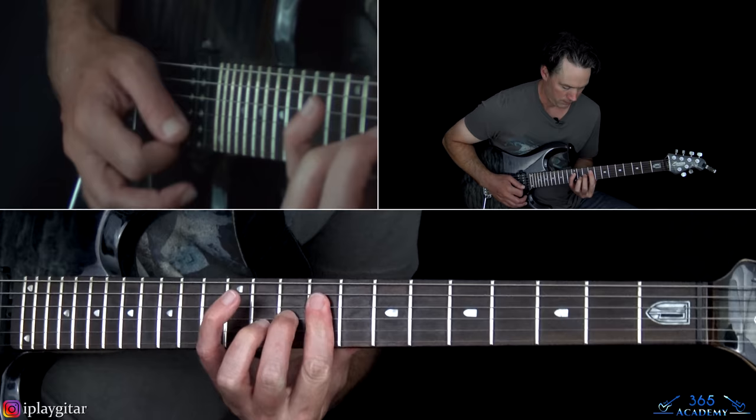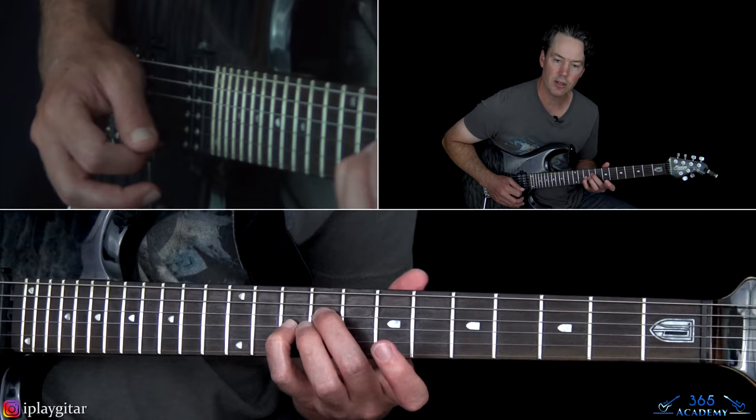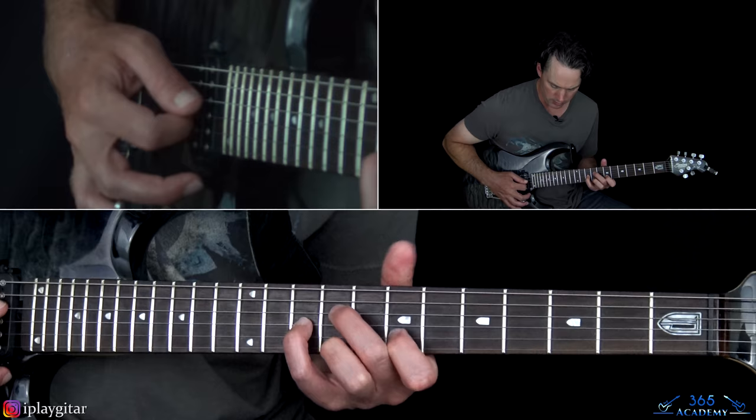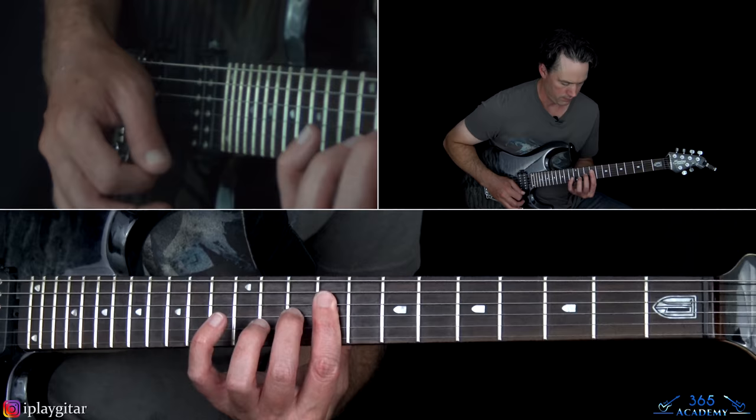This next chord is where we start getting to a real approximation. So the ninth fret on the D, tenth on the G, seventh on the B, and ninth on the high E. I thought that chord worked really well for that harmony there. You might want to use a little bit of a broader barre there too. And then I'm going to barre the ninth fret across the top four strings along with the tenth fret on the G string in front of it, so that chord kind of resolves that.